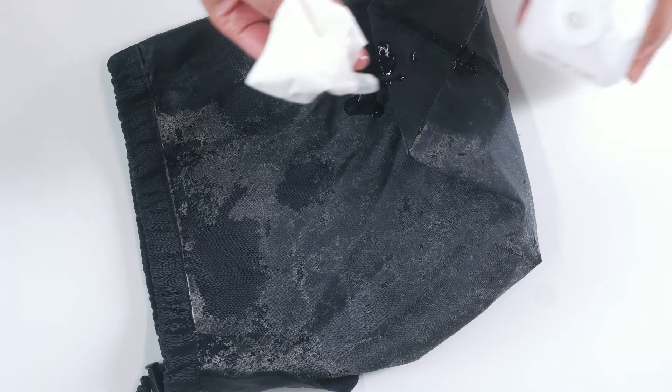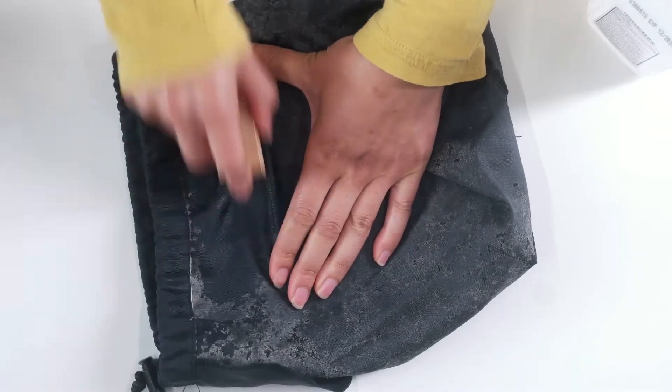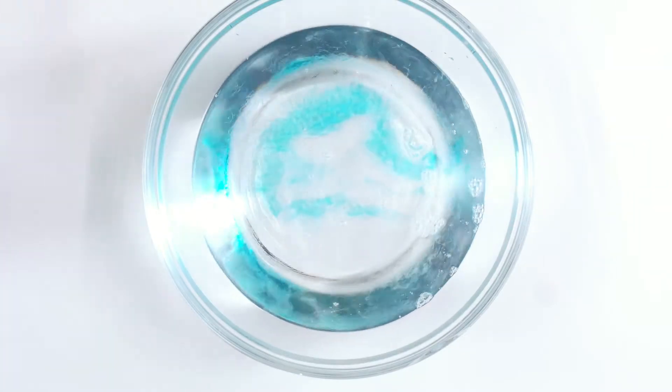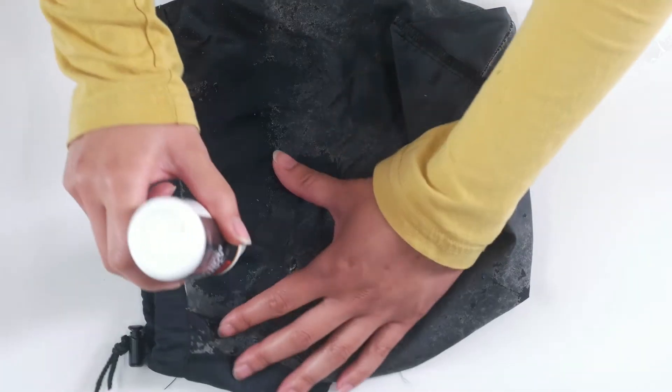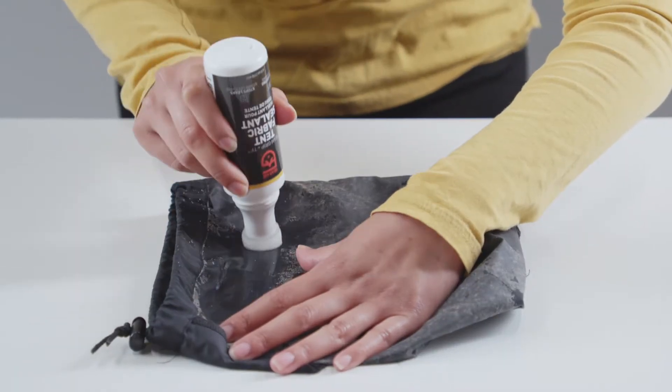First, remove the old coating with a dry brush or isopropyl alcohol. In extreme cases, soak the tent in a water, dish soap, and isopropyl alcohol mixture. Once the surface is clean and dry, re-coat it by spreading an even thin layer across the fabric.